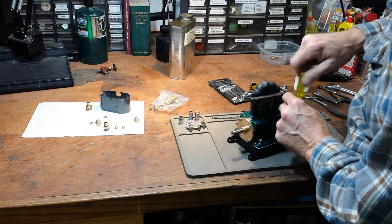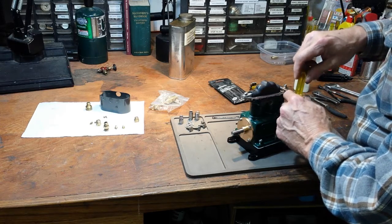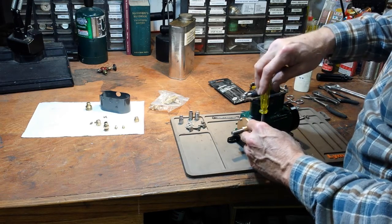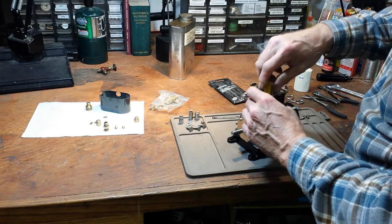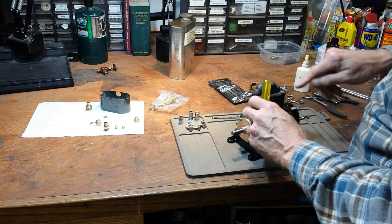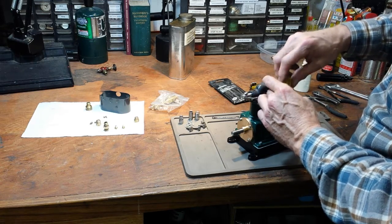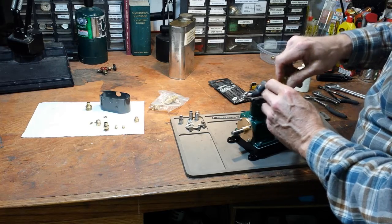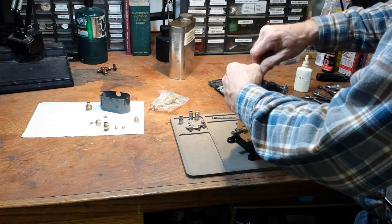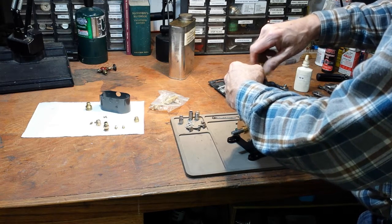It's been a number of hours since the last segment where I put oil in the top of here. Of course it hasn't run. When it's in motion the oil will move more easily into the bushing around that pin. But just sitting here on the bench it's still full of oil, and none of it has disappeared.